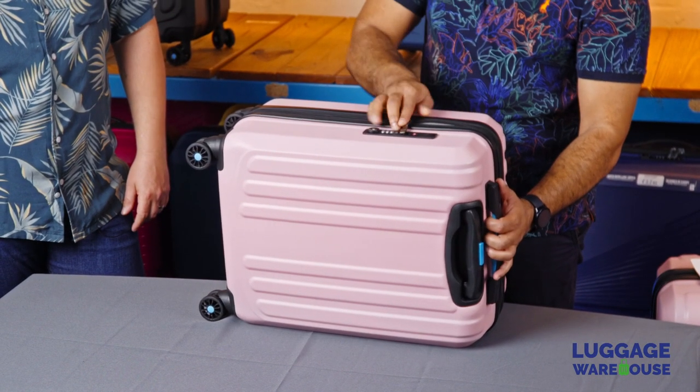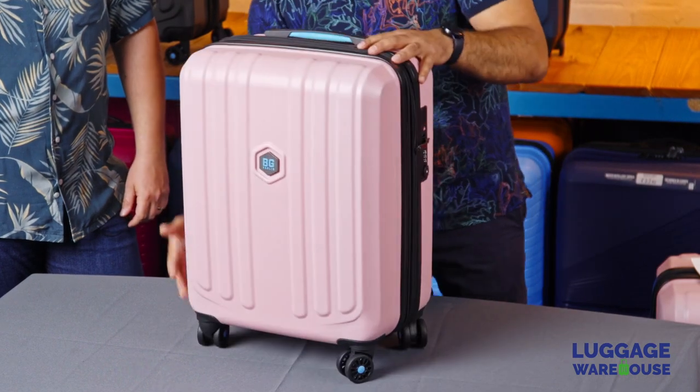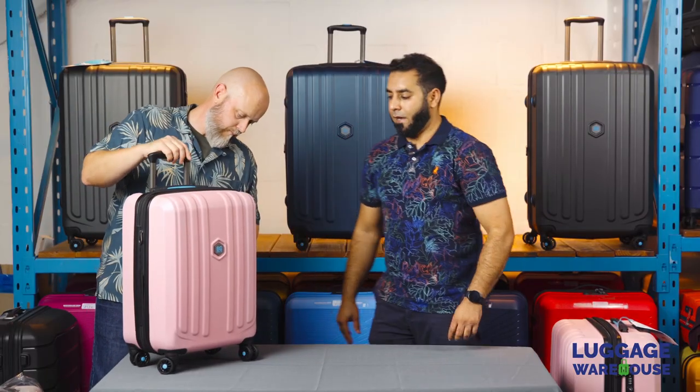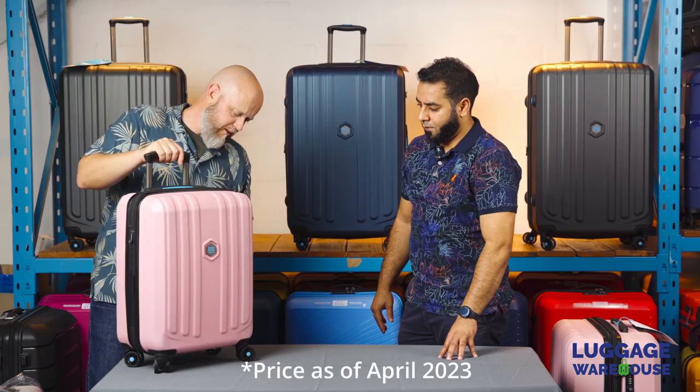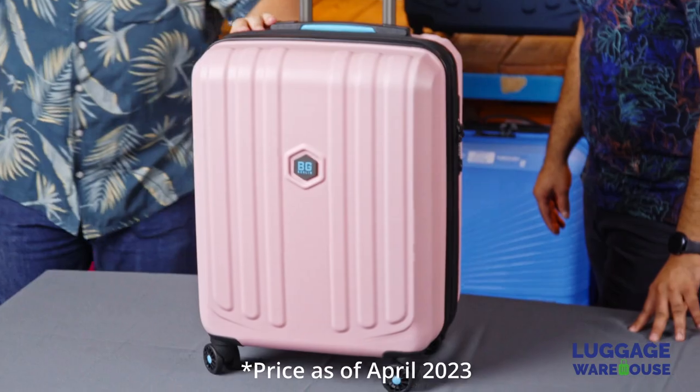Who is this range targeted at? It's anybody looking to purchase a good set of quality luggage at an affordable price. Affordability is a major key for this brand — two pieces of luggage for $3499 is unbeatable.